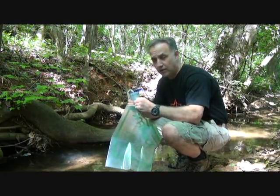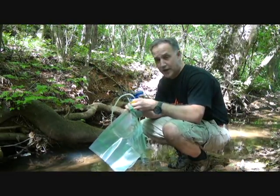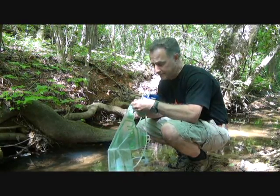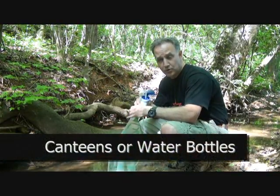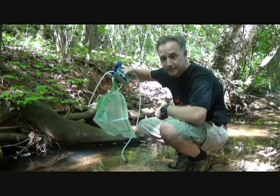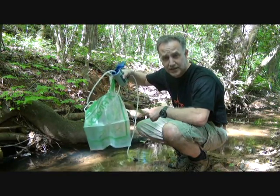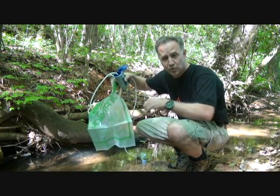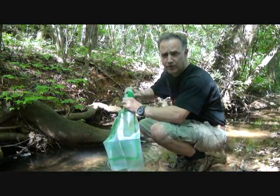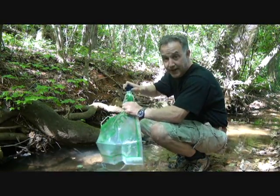A lot of times with my backpacks, like this Osprey Mantis I brought down today, it has a water bladder system and I can adapt the Katadyn Hiker Pro to it. But here I have the Jolly tank, which holds two solid gallons of water, so I can go for an extended time. I can pump water directly into the Jolly tank and before long have the whole thing filled up.